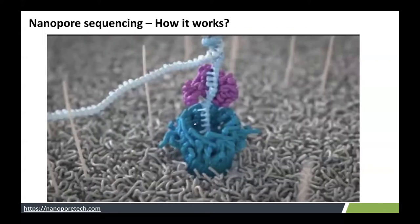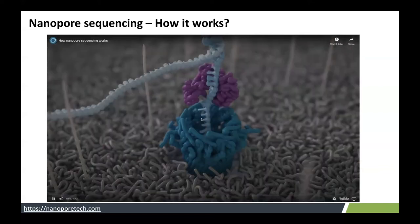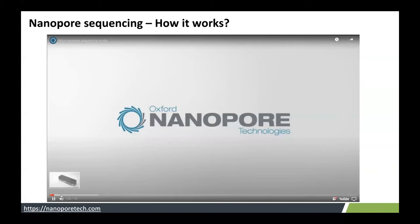I have a video of about two minutes to introduce how nanopore sequencing works. I thought it would be interesting to show here as well.